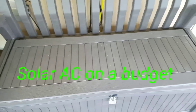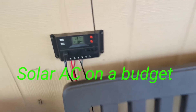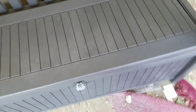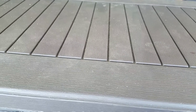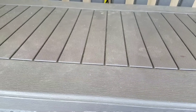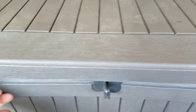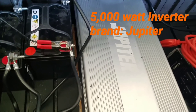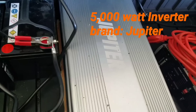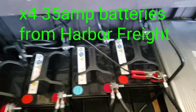Let me update you guys on the system I got so far. I'm not running anything on it right now, but this system is capable of running a 12,000 BTU AC — the last one was only capable of running 6,000. I got everything in a padlock because I have kids, just in case. I got my 5,000 watt inverter from Jupiter.